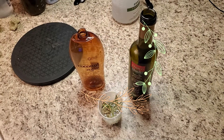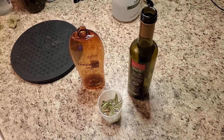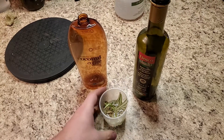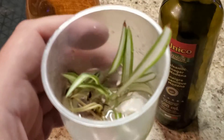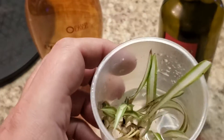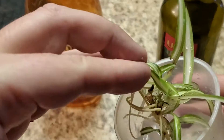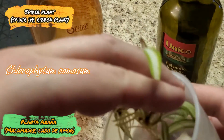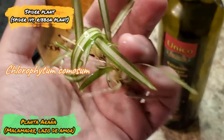We are here for a short video — it will probably take 2 minutes. We are going to transplant these babies of spider plants.